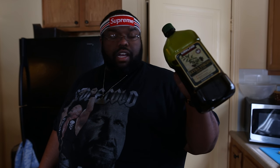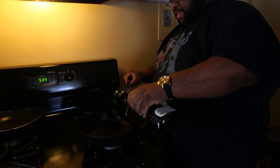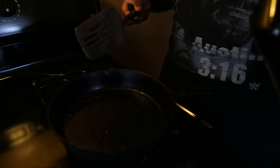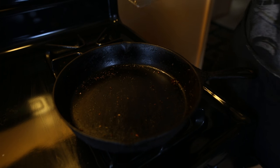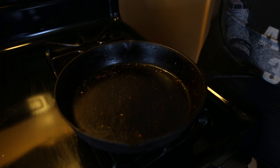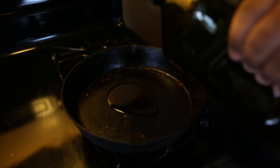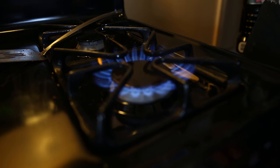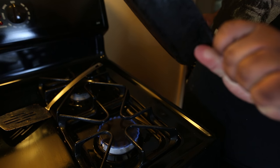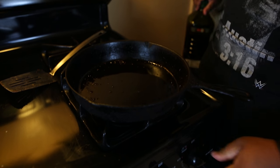I got some extra virgin olive oil. I'm going to just pour a little in here. I've already seasoned this pot with the ground turkey — I ground up some turkey, added a bunch of spices to give it that sausage feel, like fennel, Italian seasoning, oregano, a little bit of cayenne, some chili pepper. I'm going to let this warm up on low for now.